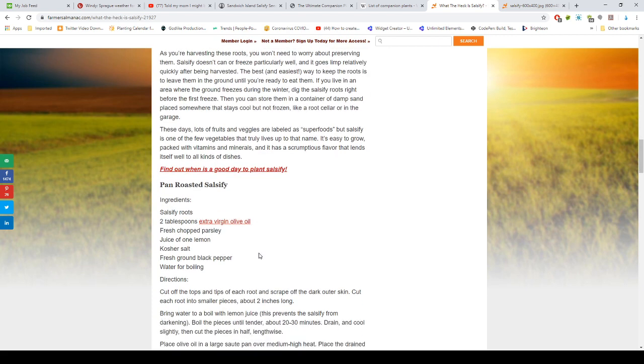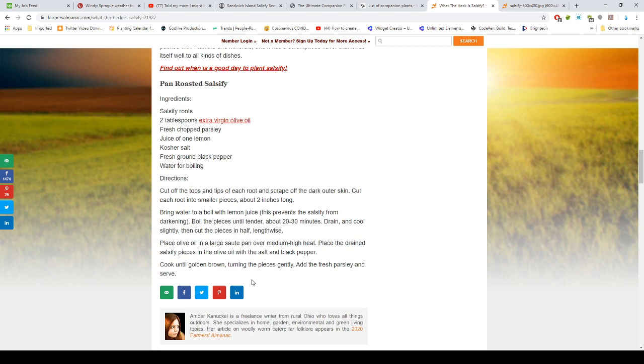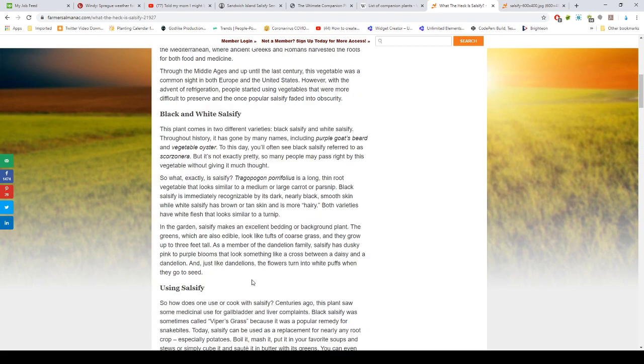Here's a pan-roasted salsify recipe: you need salsify roots, two tablespoons of virgin olive oil, freshly chopped parsley, lemon juice to prevent discoloring when boiling, salt, fresh ground pepper, and water for boiling. Cut off the tops and tips of each root and scrape the dark outer skin. Cut into two-inch pieces and boil with lemon juice for 20 to 30 minutes until tender. Drain, cool slightly, cut lengthwise, sauté in olive oil with salt and black pepper until golden brown, then add fresh parsley and serve.